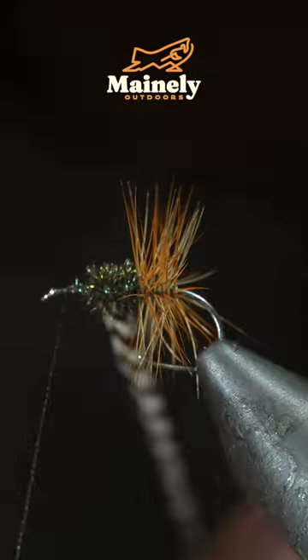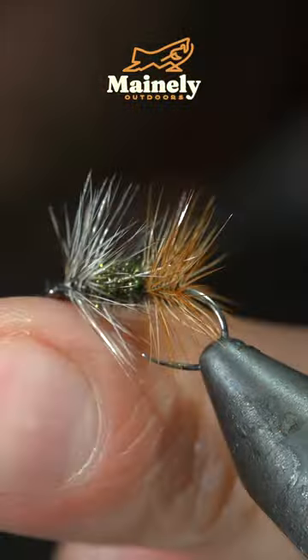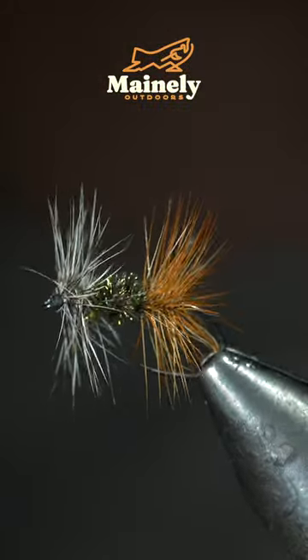Begin hackling it forward until you reach your thread. And this is the Renegade. If you'd like to win this one, comment hashtag flies in the comments below. Subscribe for more, and I will see you in the next one.